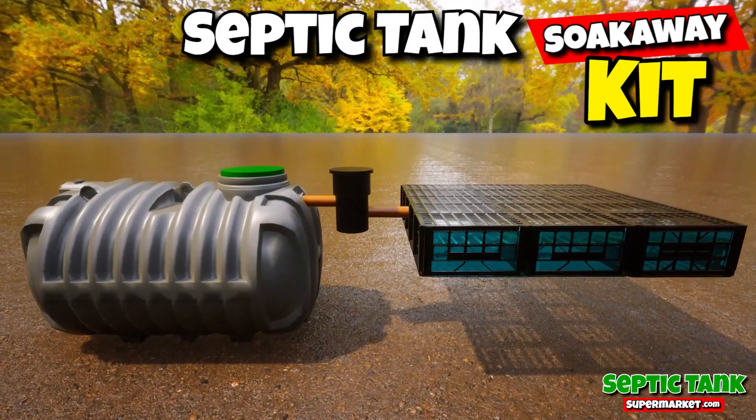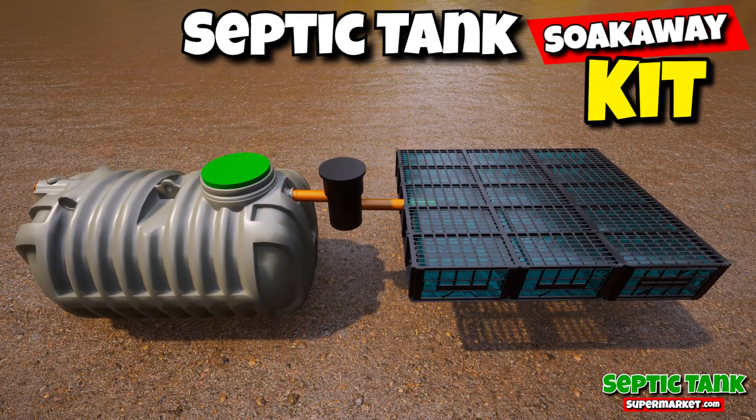Save yourself thousands of pounds with these amazing DIY septic tank kits.